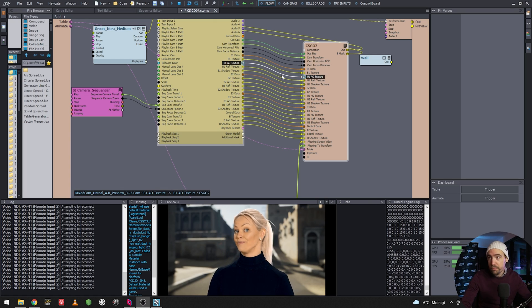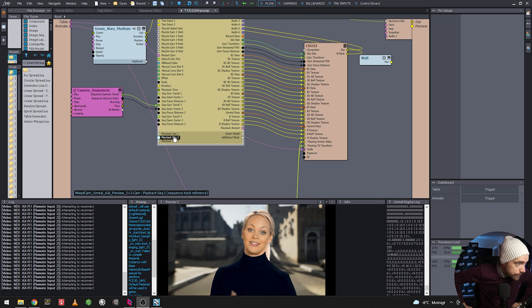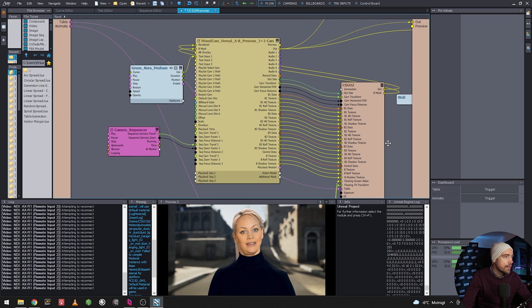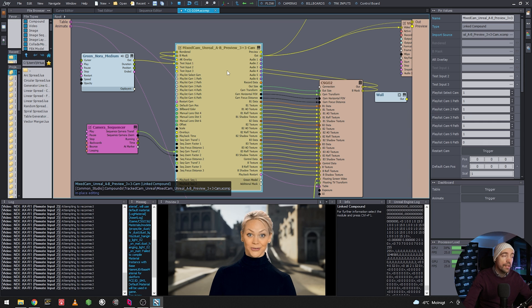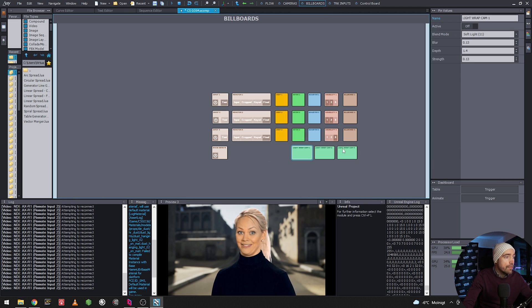We're going to go into the compositing compounds and just add another light wrap and see what it does to the footage. We have my test project — a Counter-Strike 2 map ported from the game — along with some test green screen footage and a mixed cam that combines both virtual camera movement and tracked camera movement.